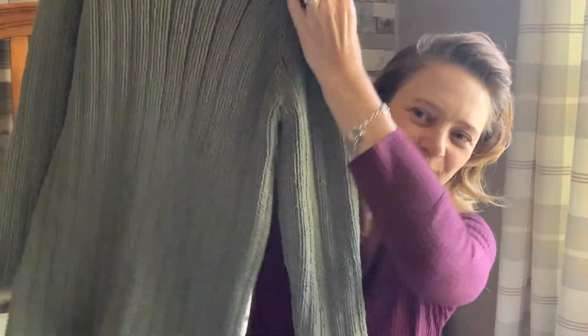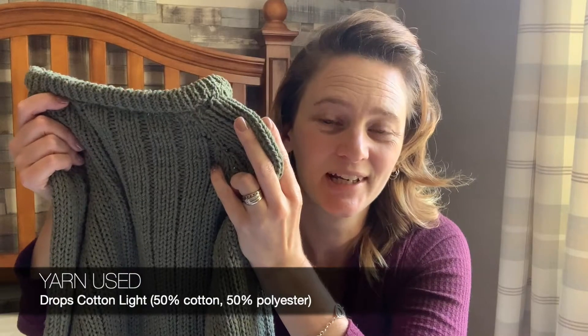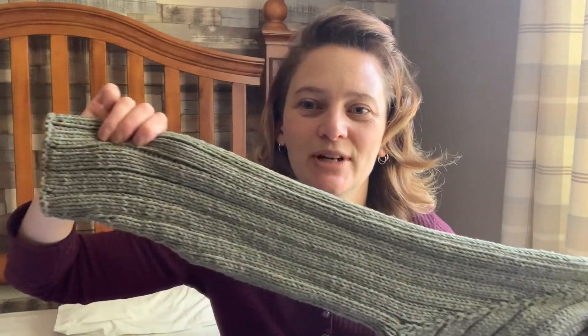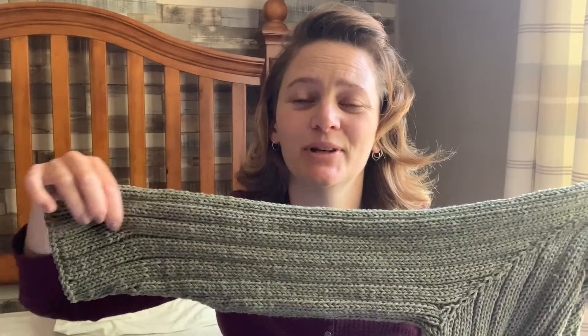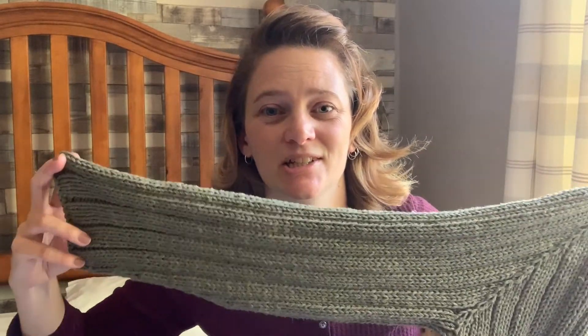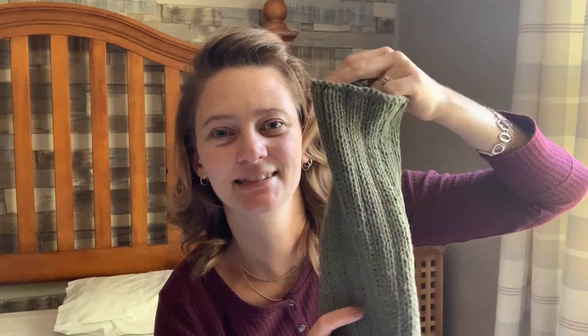Finished objects. So this one was a labour of love. It's rib from top to bottom for my husband. He wanted something in cotton, something in this colour green — like a khaki army green — and something he could easily just throw on and off. He first asked for straight sleeves, but if you don't decrease on the sleeves and just knit straight, the ends flare slightly. Not impressed. So I pulled back and re-knitted with some decreases.